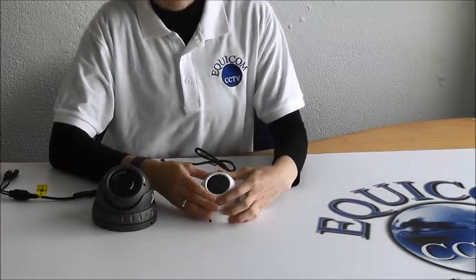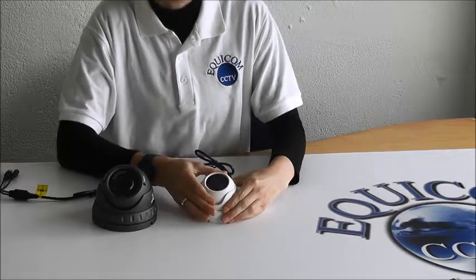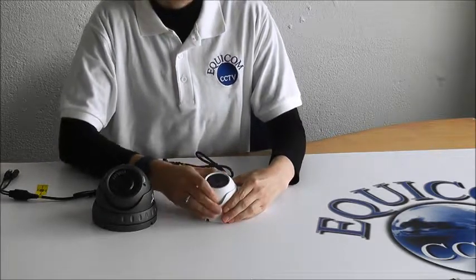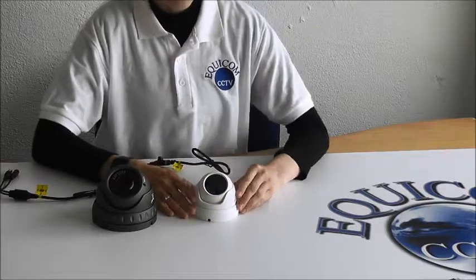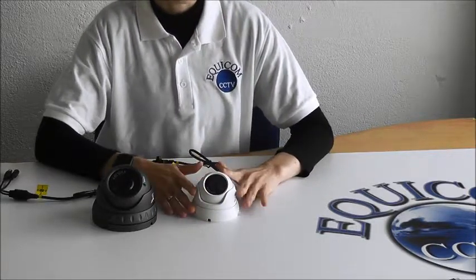The lens that comes in these cameras is high definition and wide angle. You can also adjust the camera in its base to suit your needs. The Mini Dumb is at a fixed focal length, which means when you install it, it will be as far as the eye can see.